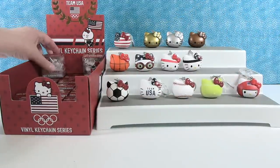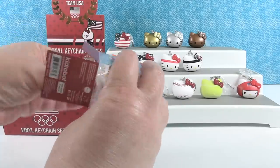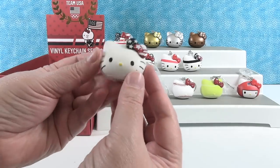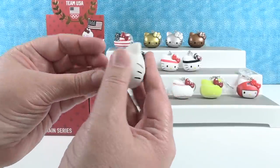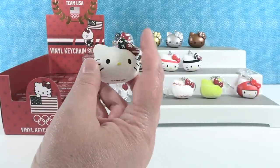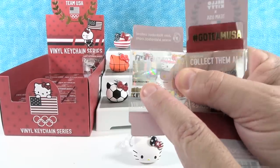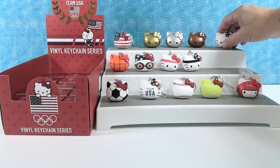I'm going to go ahead and open this one. This one is just called Flag Bow — it's a standard classic Hello Kitty head with the flag bow. That's really adorable because it's like a normal Hello Kitty except she has the little patriotic touches, which I really like. I want to point out that these are official Olympic merchandise — there's a hologram. Can you put mine up there? She can go on the top row because she's another patriotic one.